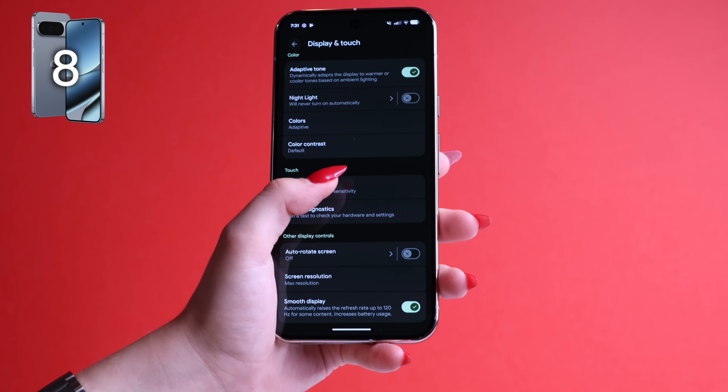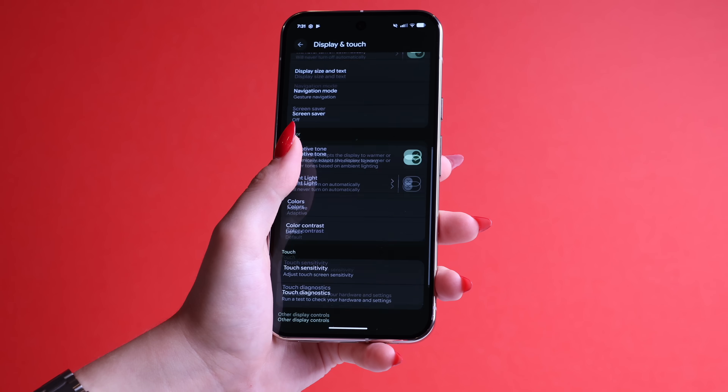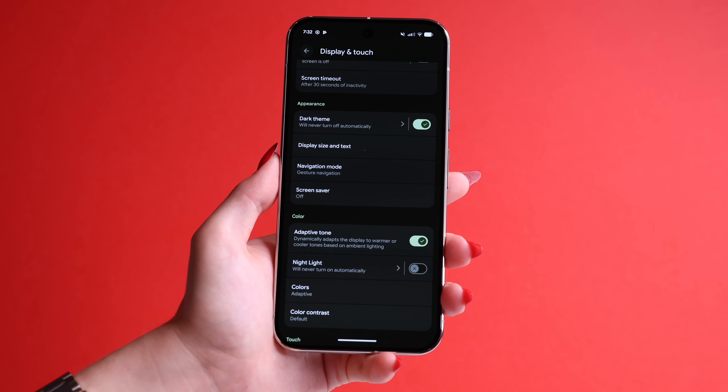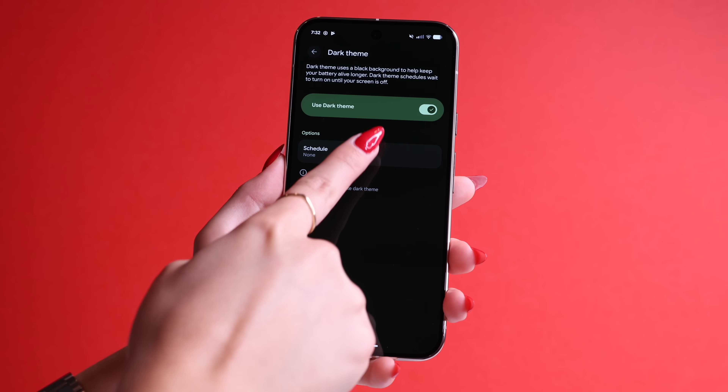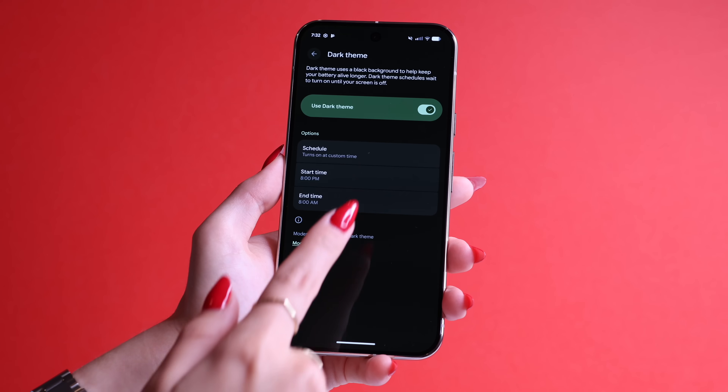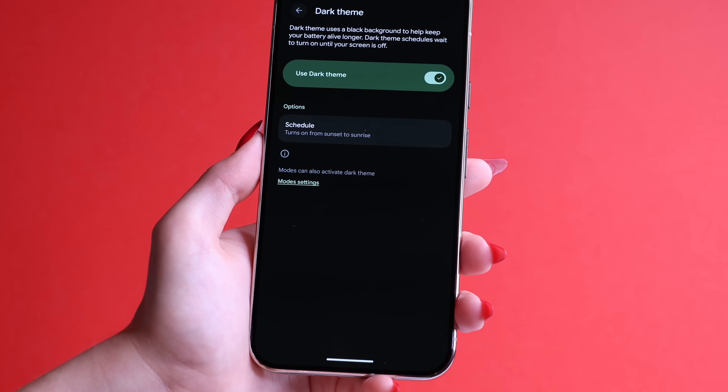For tip number eight, by default your phone is set on Dark Theme, and you can change that by just turning it off. You can also schedule it by tapping on it and turning Dark Theme on at a custom time, like from 8pm to 8am, or you have another option like turn on from Sunset to Sunrise.